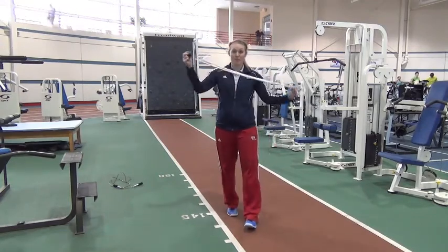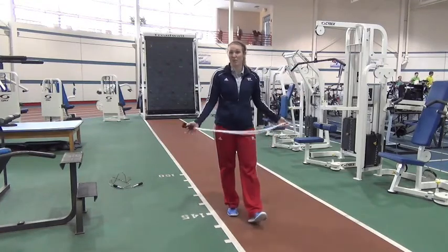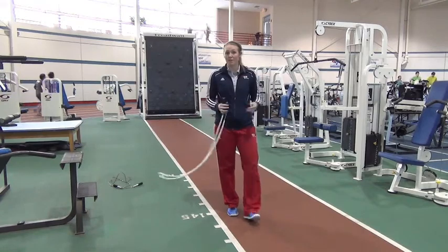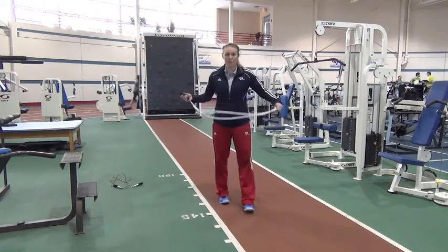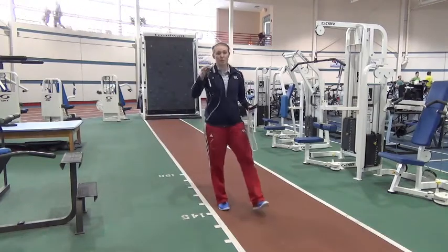The jump rope is portable, it's inexpensive, and it uses very little space. To start with, there are two different types of jump ropes. We have a beaded jump rope, and then I also have with me a speed jump rope.